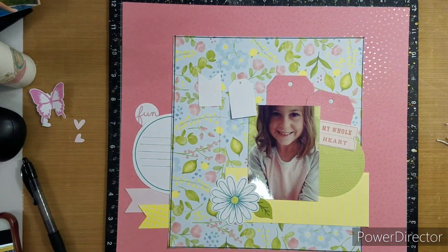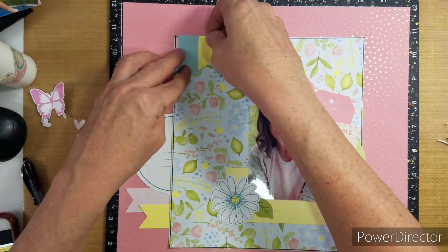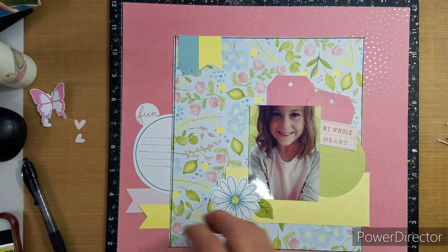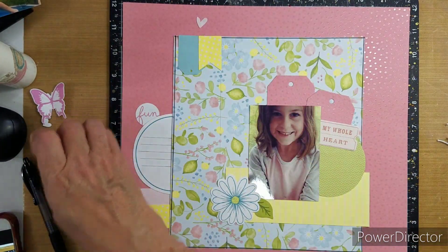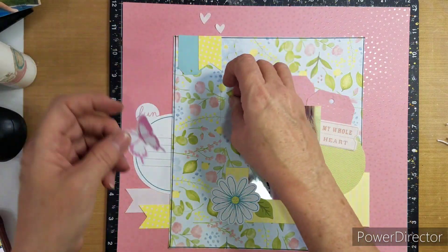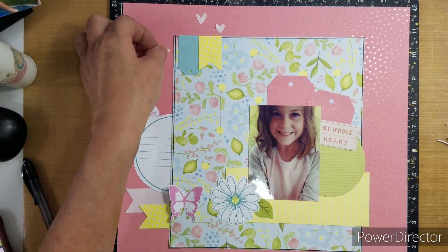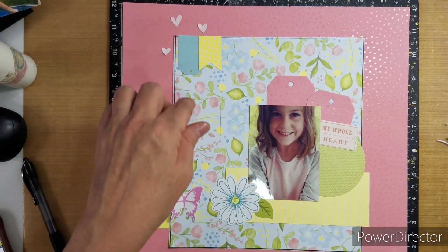This is the little tag that I forgot to put a bow on. I usually like to have all of my tags with twine or something.